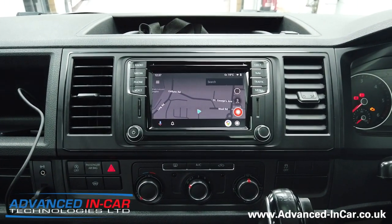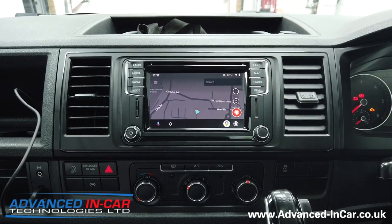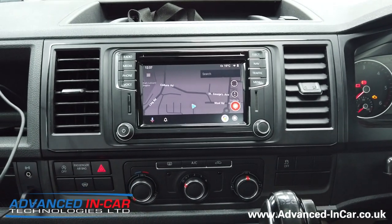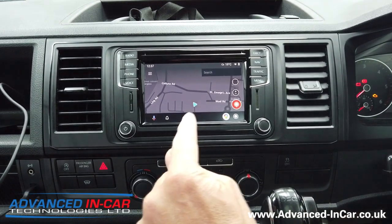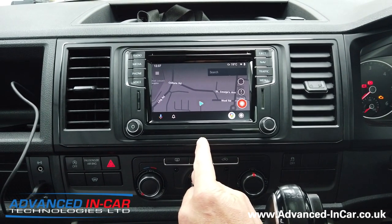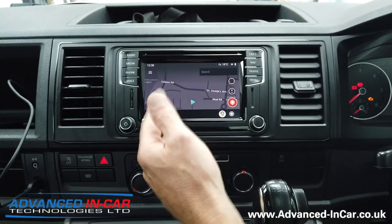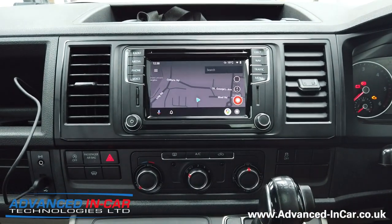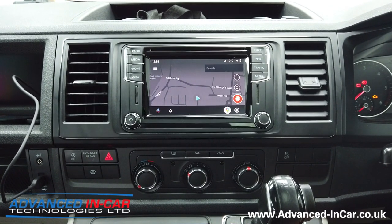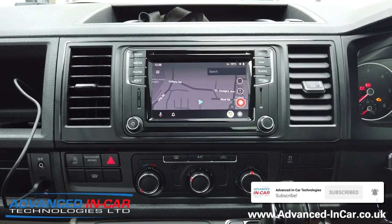So this is a 2016/17 T6 — we've got the Discover Medium nav unit, the MIB nav — and we've now upgraded it to have app connect for Android Auto and CarPlay. If you've got a vehicle like this, it doesn't have to be a T6, it can be any vehicle on this platform with this radio or the Composition unit that is compatible for app connect. You'll know because on our previous video it will say 'app connect possible but need to go to your dealer.' So get in touch with us — the website is www.advanced-incar.co.uk. As usual, thanks for watching, don't forget to subscribe, and have a good day.